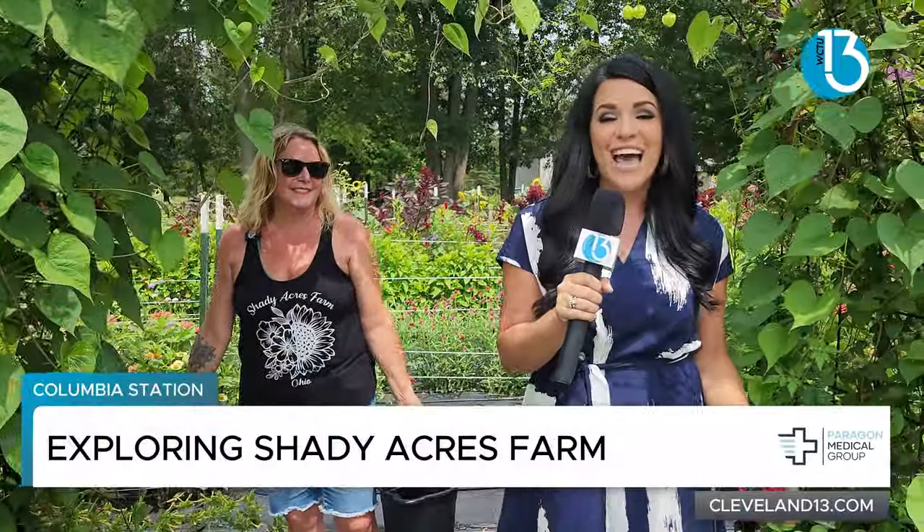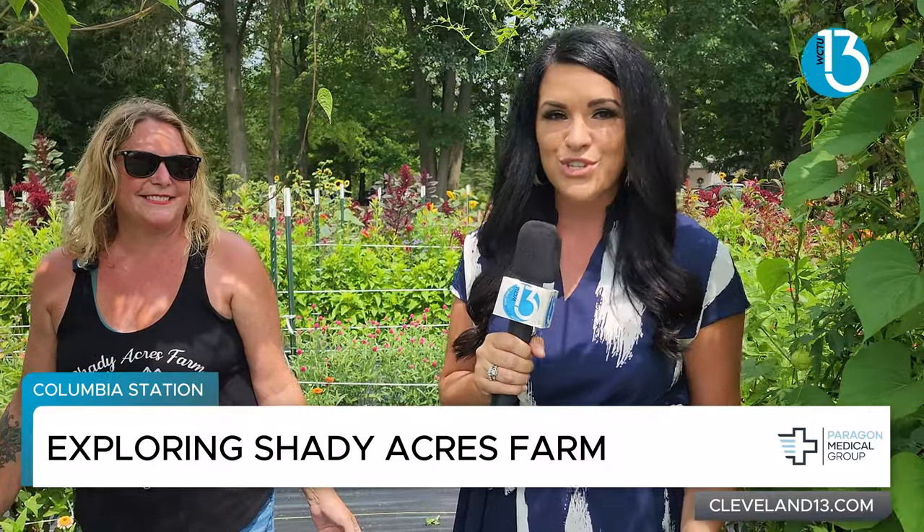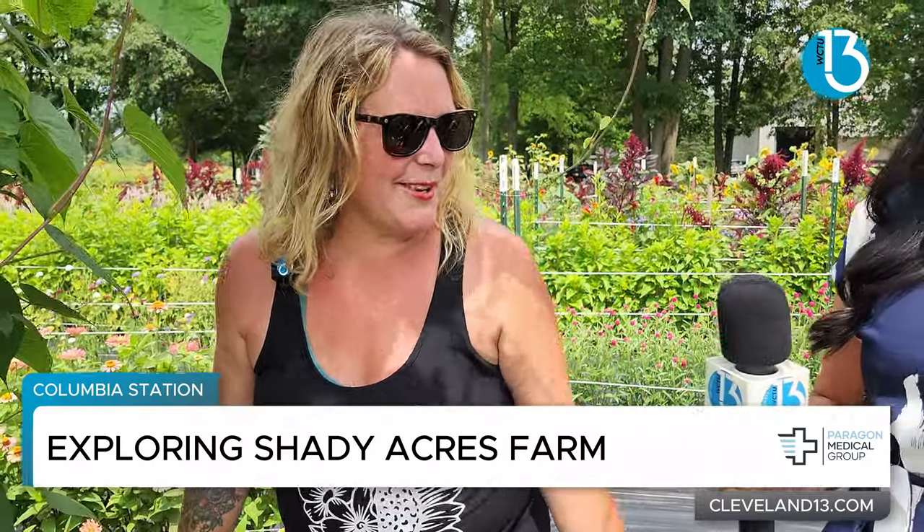What is up everyone? We are here again with another episode of Hit the Town, and I am here with Aurora, and she is the owner of Shady Acres Farm. Thank you so much for having us today. My pleasure. I'm so happy you're here.